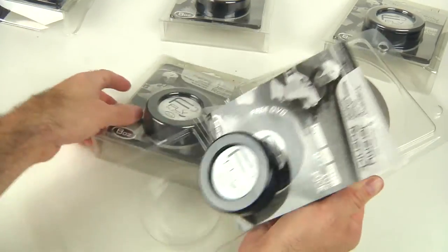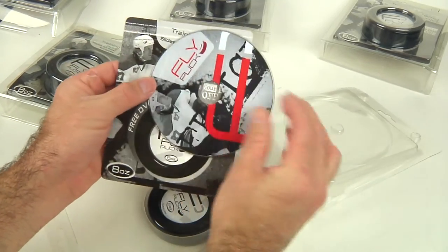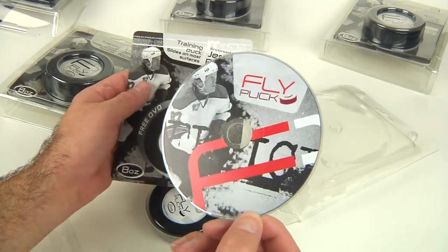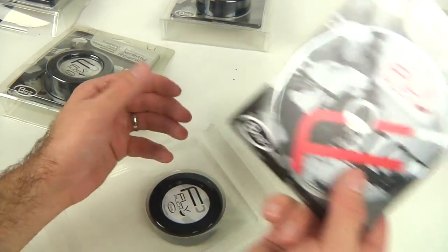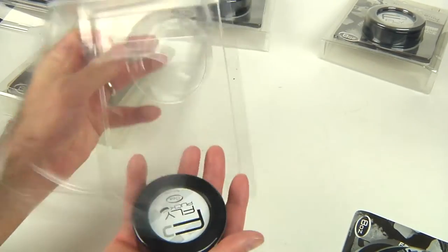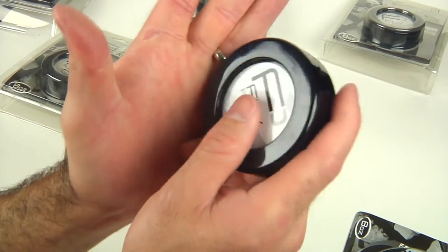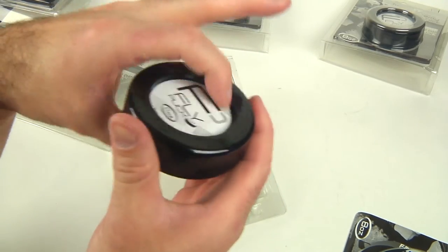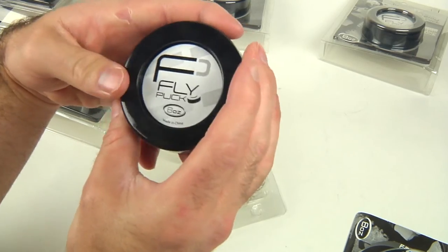Let's open these things up and go test them out. Pretty easy packaging — slides right out. Inside there's a Jeremy Roenick Fly Puck tutorial card which I haven't seen yet, but I'm sure it'll give you some pretty good tips — probably worth some extra value. And here's the Fly Puck itself.